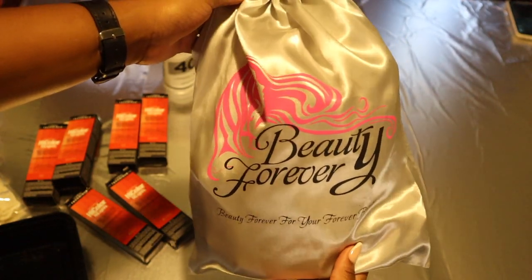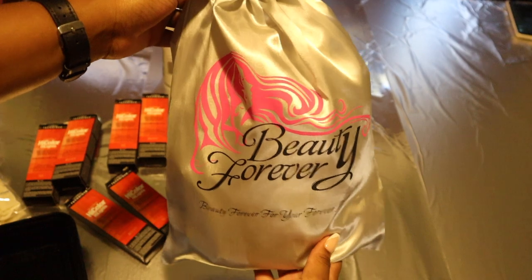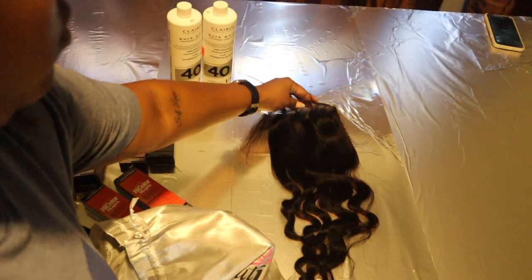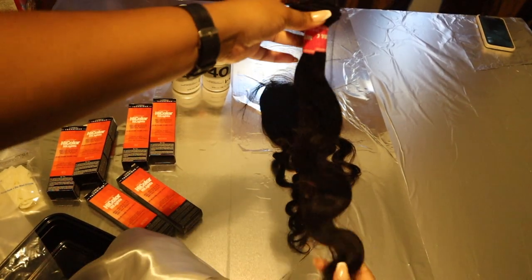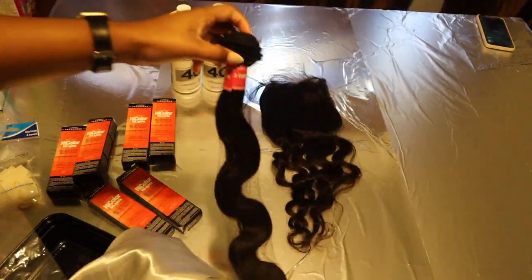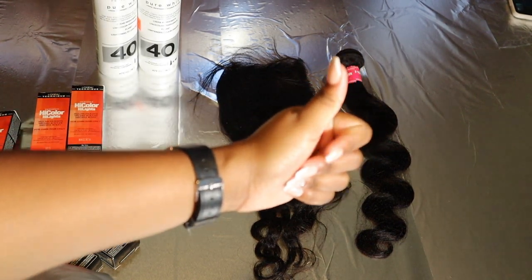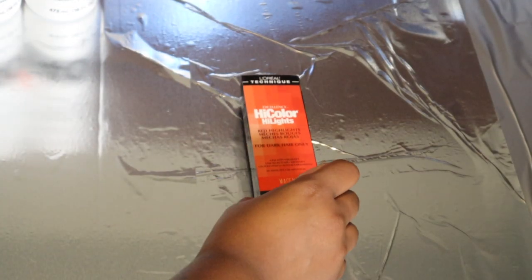The hair today is going to be from Beauty Forever. I'm using three bundles of Brazilian body wave — I believe in 22, 24 — and then a 20-inch 5x5 lace closure. Once you have all of those products, you are good to go.